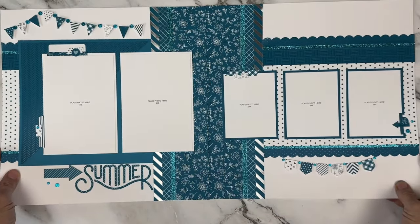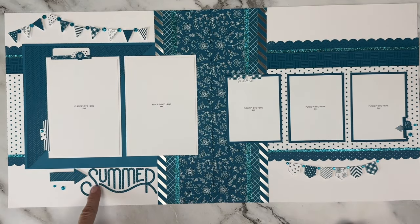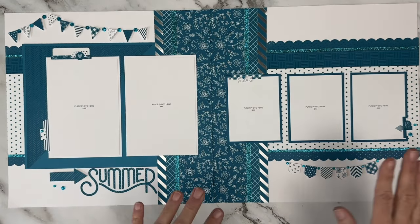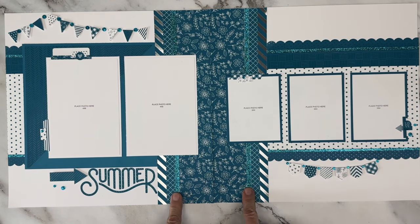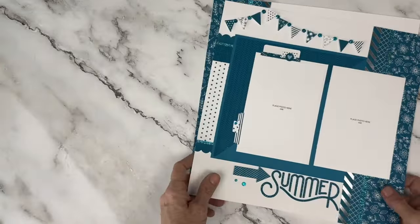Here's a simple standard style, but I wanted to get the use of that summer thin cut in there. It's such a cool thin cut with the waves on the bottom. I took advantage of all the different style banners, added some strips of the Journey glitter paper — which is absolutely gorgeous — added some scallop stickers from the sticker sheet, and called it good.